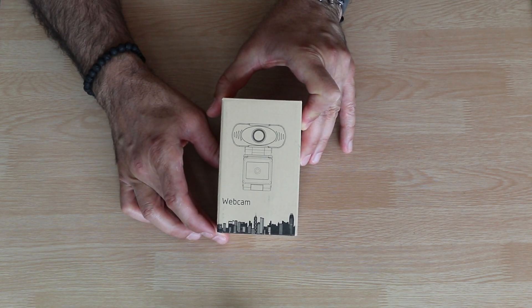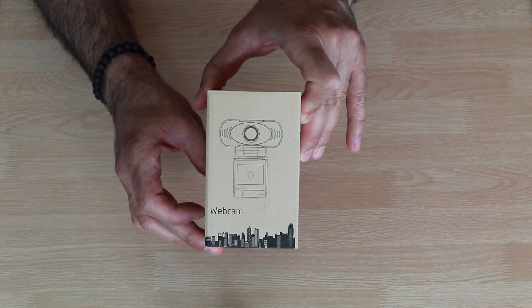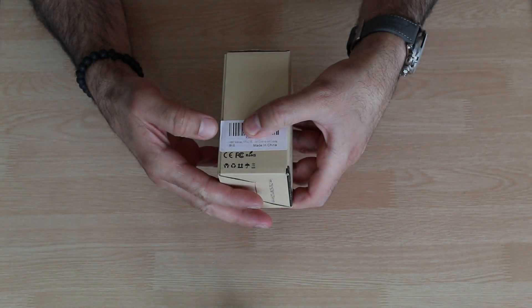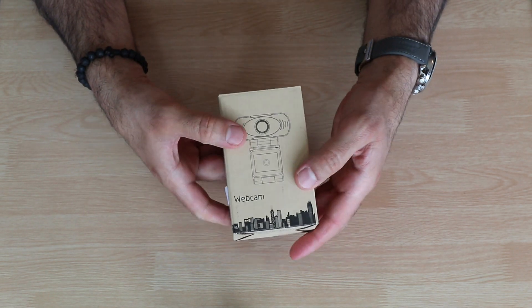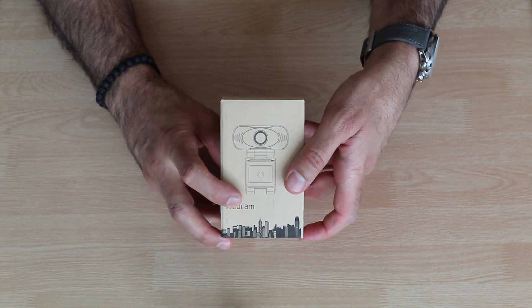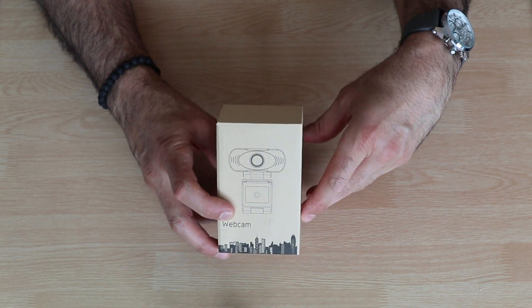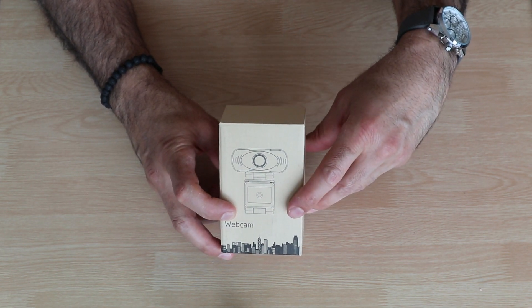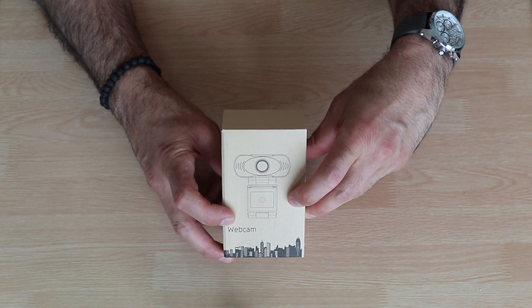In this video, I will be unboxing and reviewing this 1080p Full HD webcam. It says here 1080p on the box, which is really a generic box. This is a webcam that I got from Amazon for approximately 50 Canadian dollars, and you can find the link in the description below if you care to check it out.